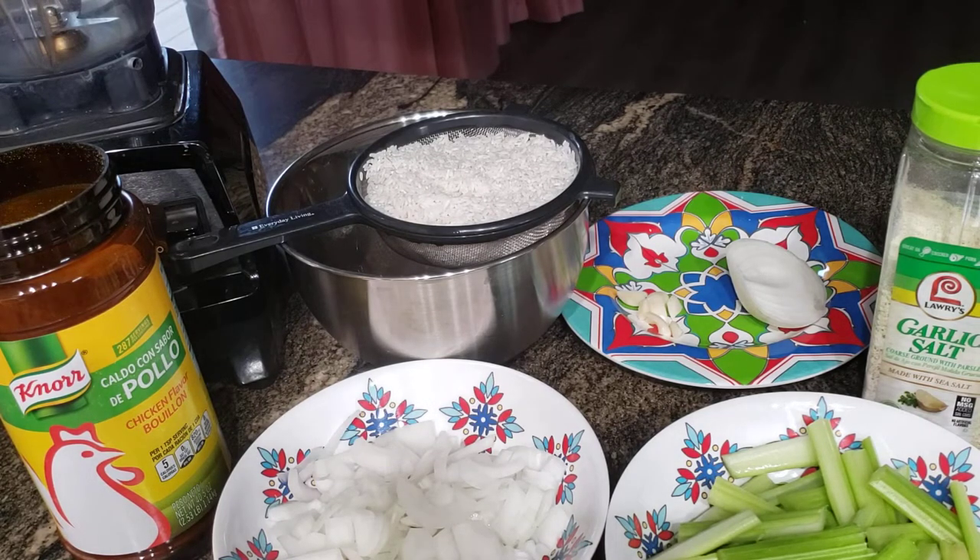Hey everyone! Tonight I'm gonna be making my favorite rice dish. I don't know what it's called exactly, but I just call it celery onion rice — so if any of you know, please let me know in the comments below.